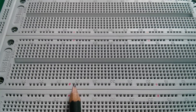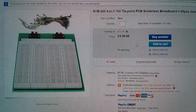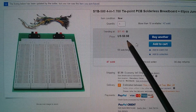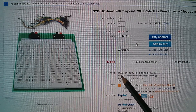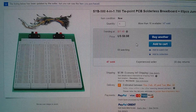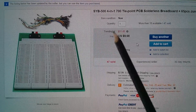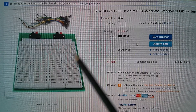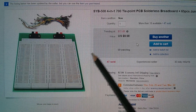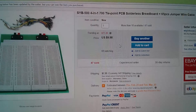It's very strange — it's almost as though manufacturing long continuous strips was expensive, so they just put in shorter strips. It can catch you out; it caught me out. I saw $9.98 and hit buy, then later spotted $7.99 in postage. This was from Way In House — there are cheaper offers elsewhere. It's described as an SYB-500 four-in-one 700 tie-point PCB solderless breadboard, and you also get 65 jumper wire cables.